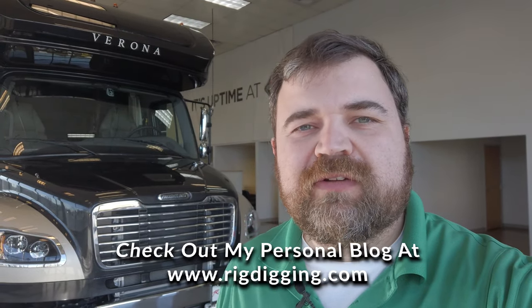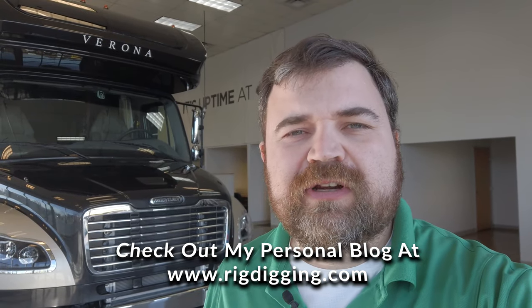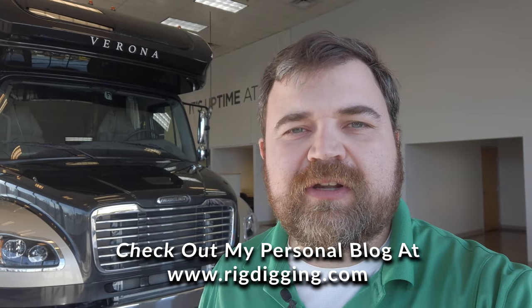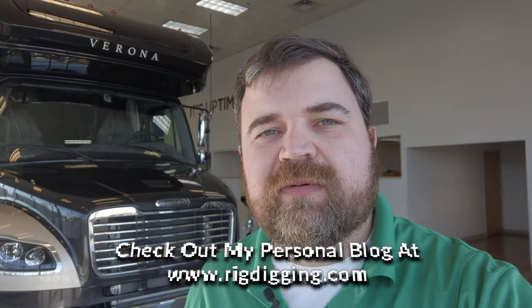I'm standing here in front of a 2022 Renegade Verona 40 VRB. This is actually a sold unit — a customer I've had the pleasure of working with for a few years. People start doing their research phase, have lots of questions, trying to figure out what they want to do, where they're going to go, what's important to them about their rig. I would never pressure a customer to make quick decisions or buy now. It is a process that can take time, and I'm always happy to answer any questions. I'm going to go over this coach so people can see what's available and talk about the Verona VRB.